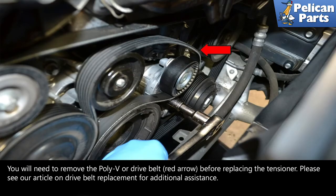You will need to remove the poly-V or drive belt, red arrow, before replacing the tensioner. Please see our article and video on drive belt replacement for additional assistance by following the link at the end of this video.